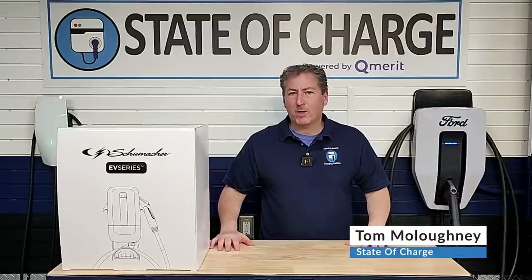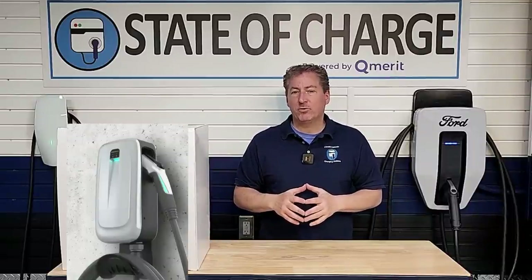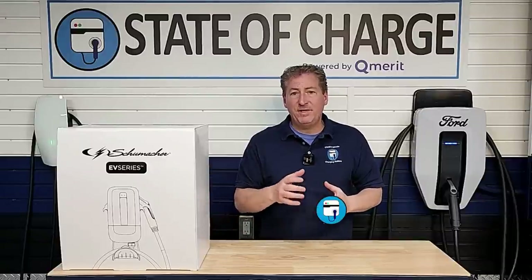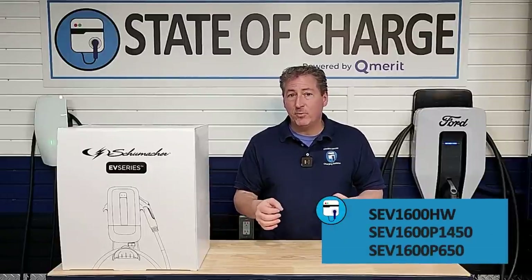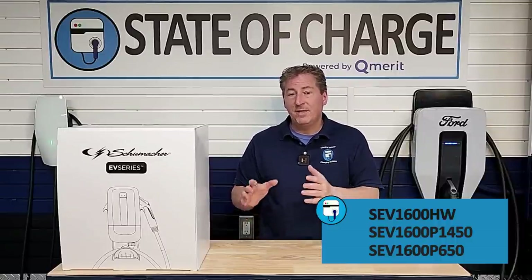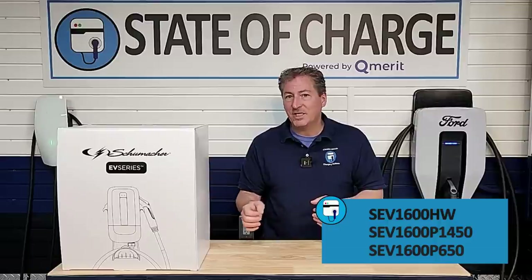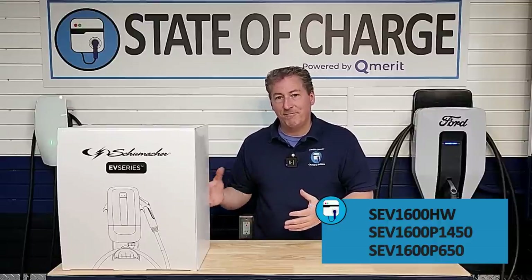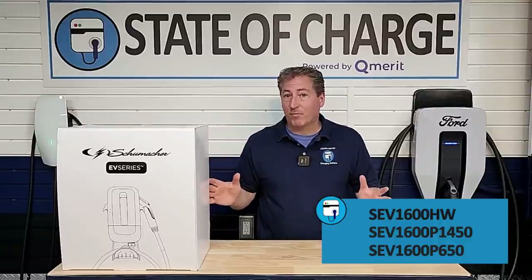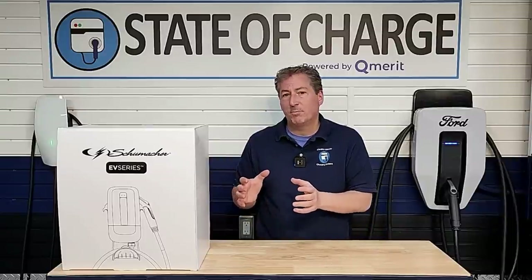Today we're going to be reviewing the Schumacher SEV1600 series of electric vehicle chargers. There are three different units in this lineup: the SEV1600HW, which gets hardwired; the SEV1600P1450, that comes with a NEMA 14-50 plug; and the SEV1600P6-50, that comes with a NEMA 6-50 plug. The base unit is the same for all three — it just depends if you want to hardwire it or use one of those plug configurations.